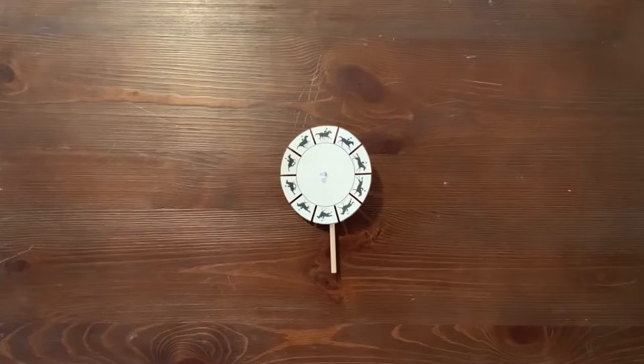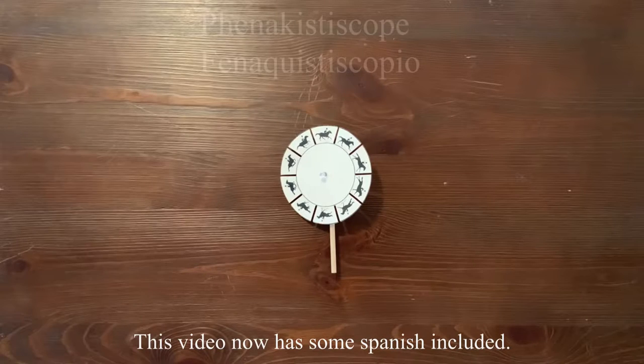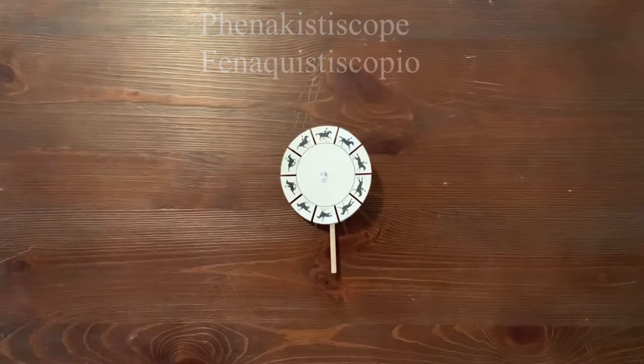Hi everyone, thanks for joining us at our virtual community science workshop. My name is Mr. G and today we're going to be building a phenakistoscope. Keep in mind Ms. Shaver is the one building the project in this video.